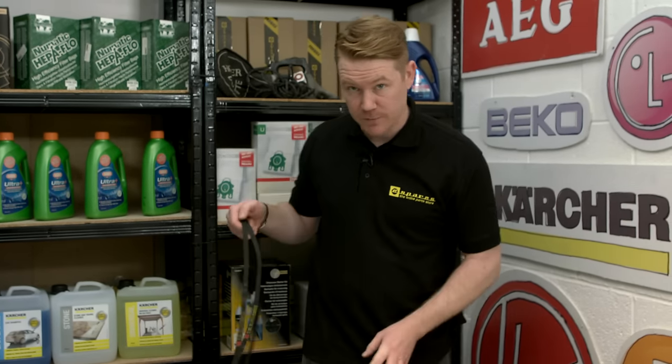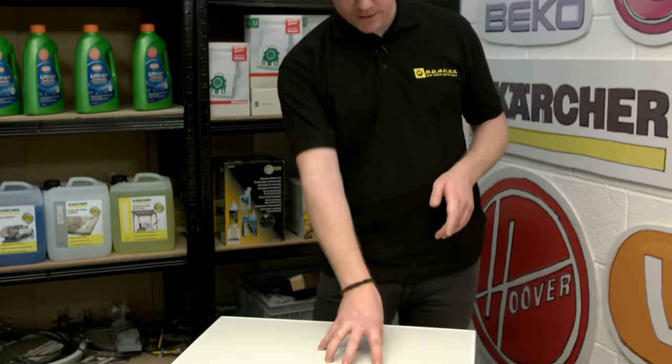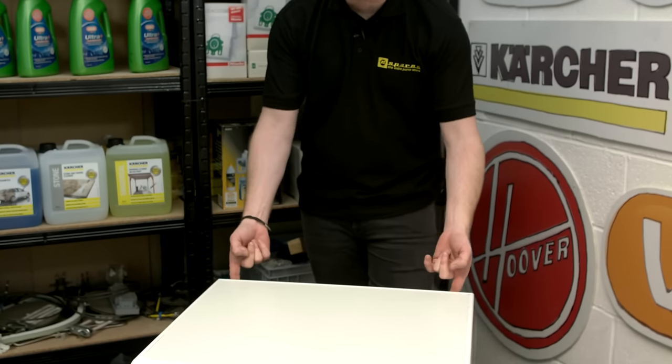This is especially the case on a machine like this, which has a small access panel at the back. But we're going to show you a few techniques for how best to fit one of these belts. Safety first — always disconnect an appliance before carrying out any work. Then remove the top of the appliance by undoing the two screws that hold it in place.